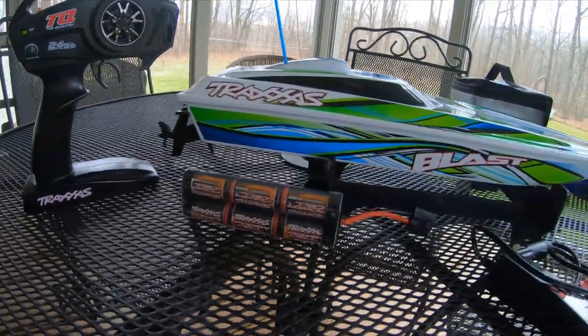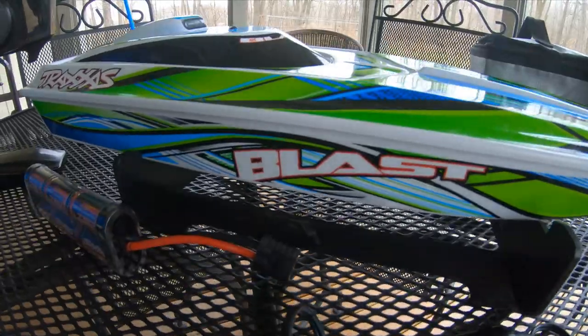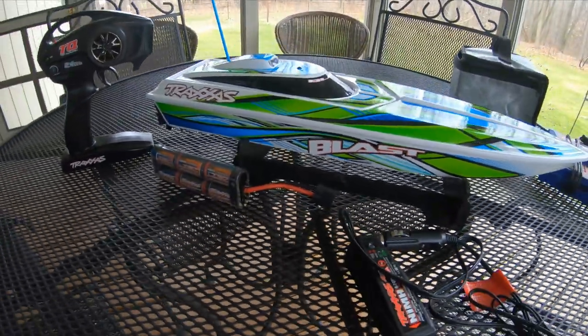What's going on RC fans? My name is Cole. Hi, Grant. Today, Grant's going to be giving his Traxxas Blast a little rip on the pond. Let's get into it.